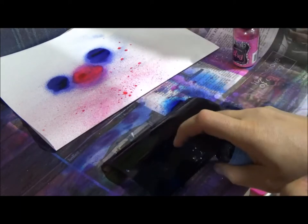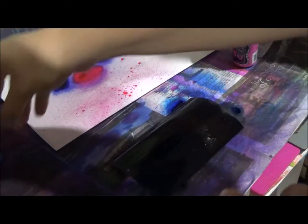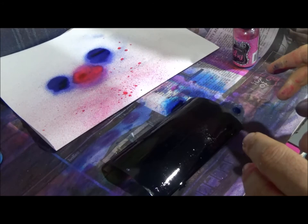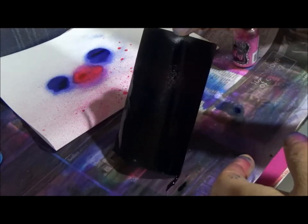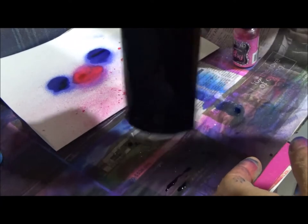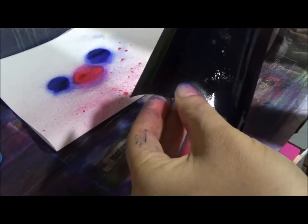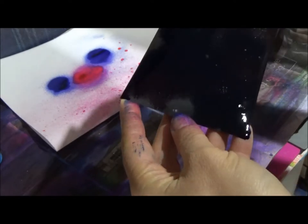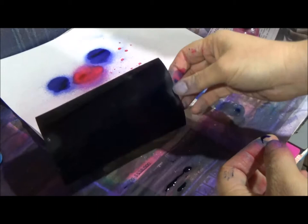Sometimes when you spray things, people will roll paper towel across. With this technique, you don't really want to — you want to try and keep as much ink on the paper as you can. You can let it run a little bit, but try not to let it run too much, because you don't really want your colors bleeding. You just want to make sure that the whole card is covered. And then we're going to dry that with a heat gun just to speed up the process. You could just put it aside to dry if you like.